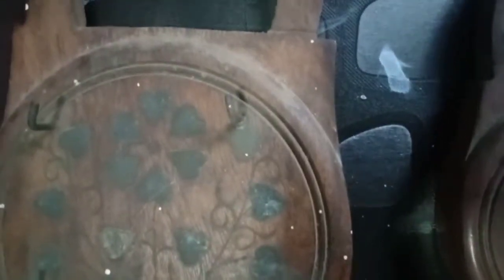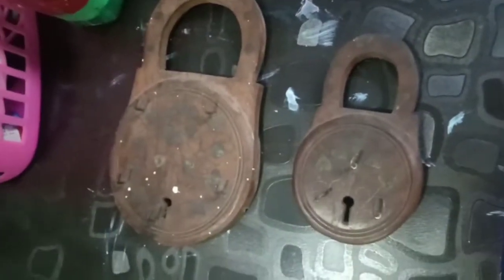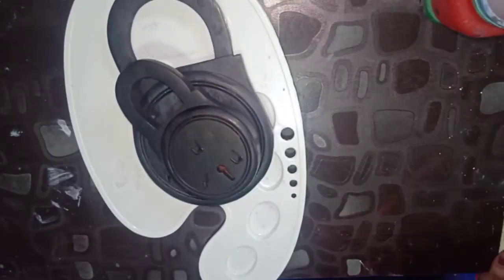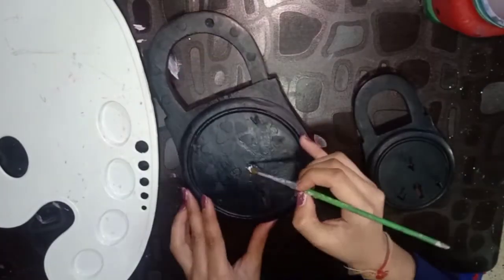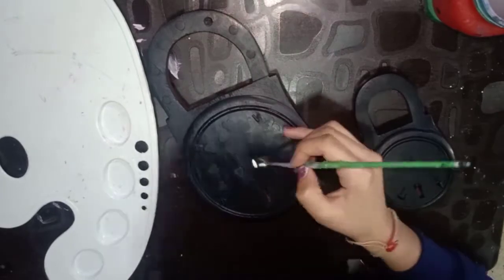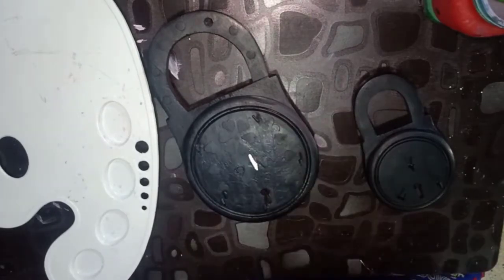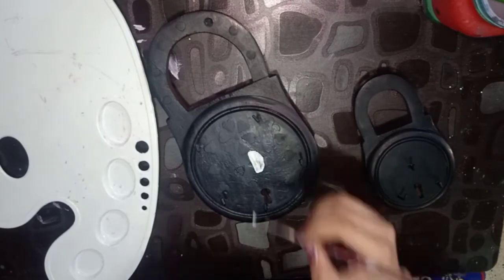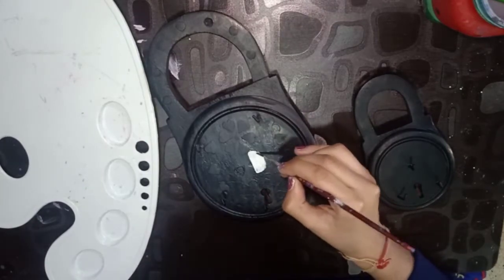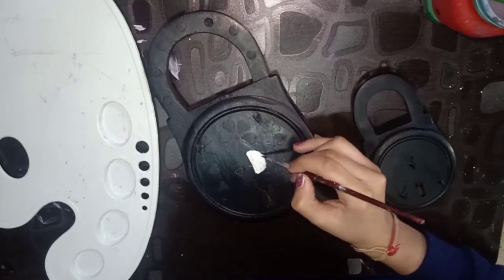So here are these two wooden kitchen holders. In this one I'm going to show you the bigger one, and then the smaller one. I painted the bigger one black, then take a paint brush and make a circle in white paint at the center like I'm doing, to make it look like sun and moon for day and night.